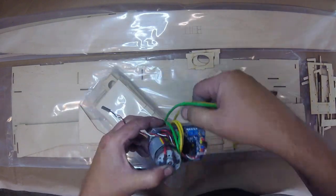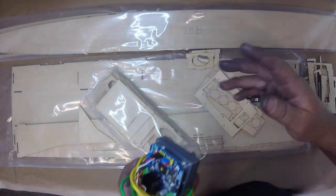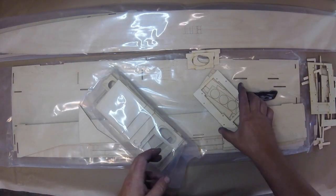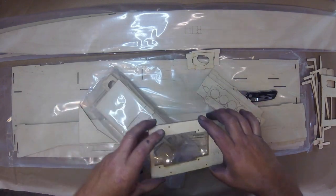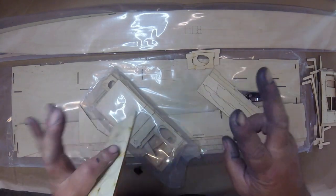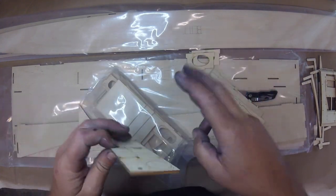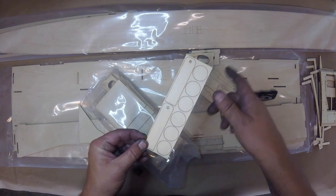Actually we're going to do a whole video reviewing this servo because it's going to be really handy for other things. We may use it on this boat, we may not. Here's another doubler. And some stabilizers there.